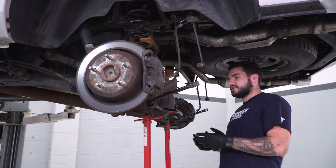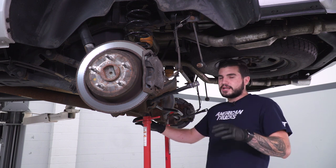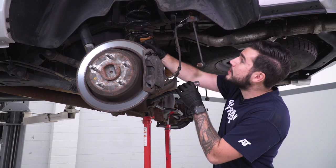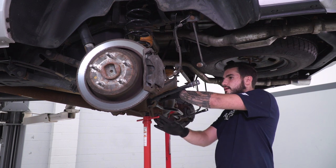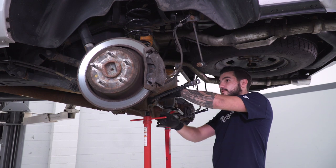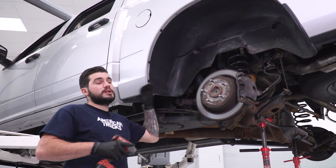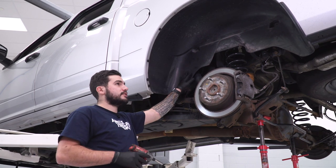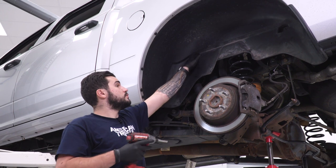Once the spacer is in place, jack everything back up into position and re-bolt down all the components — the sway bar end link, the shock, and the panhard bar. Be very careful jacking back up as you're putting a lot of tension on the spring — don't go too fast, and make sure the spring is seated completely properly at the top and bottom. Jack it up until the shock matches up with the axle mounting holes. To remove the factory shock, the top shock bolt is behind the wheel well liner, so we'll need to get the liner out of the way. Use an impact gun with an 8-millimeter socket to remove all the screws around the wheel well.